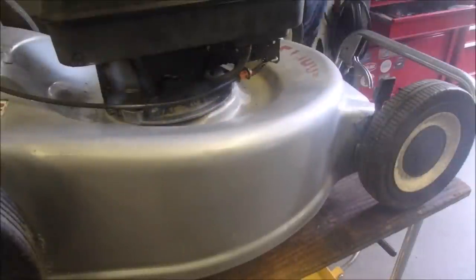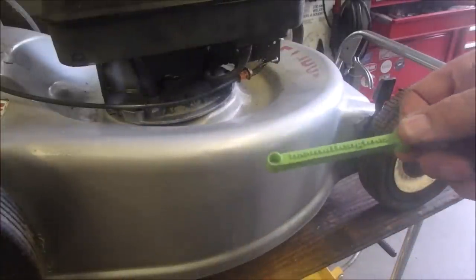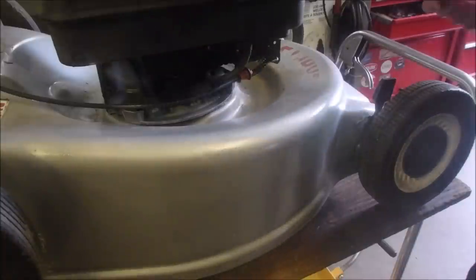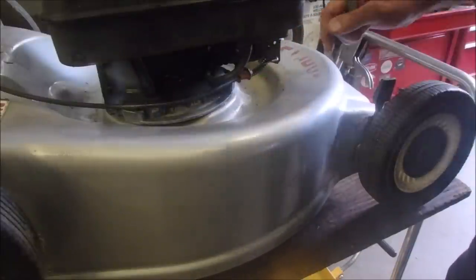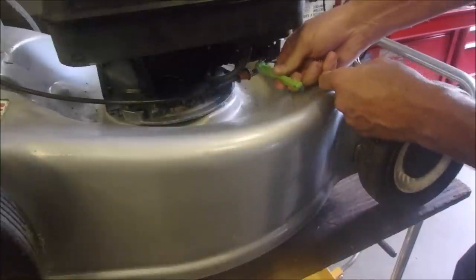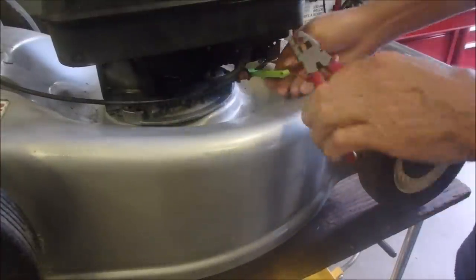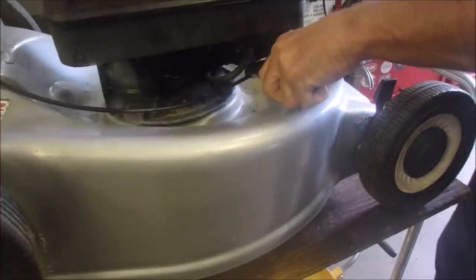We're going to need a few pairs of pliers here — sometimes these are hard to get off. But look at this folks, I got this from BSS Small Engines; he must 3D print these. So I'm going to try, probably with some success, to get this dead man cable off of this bracket. The cable goes through there like that, I hope you can see what I'm doing, and then right up against there. If we take the tension off the dead man cable, I think you guys can see what I'm trying to do here.